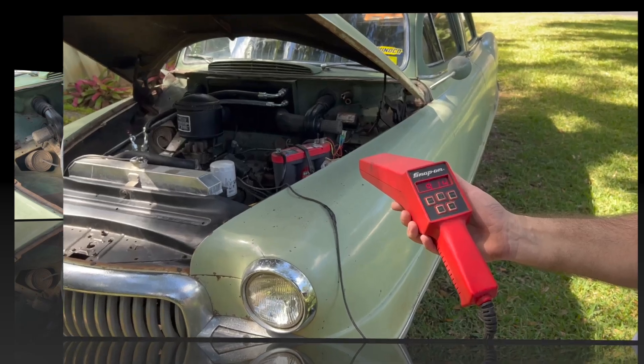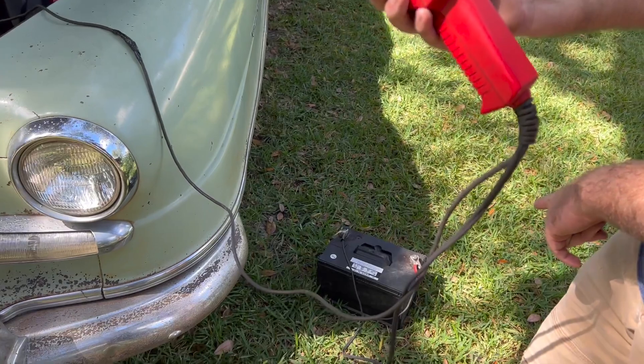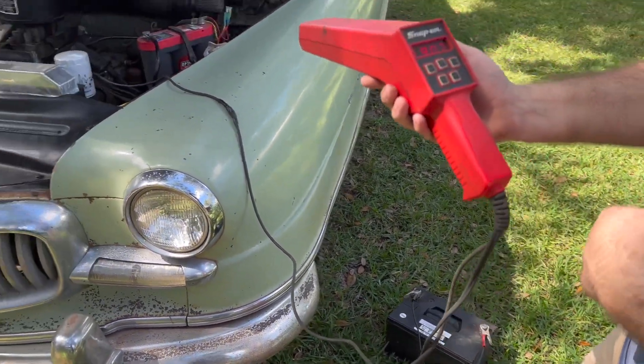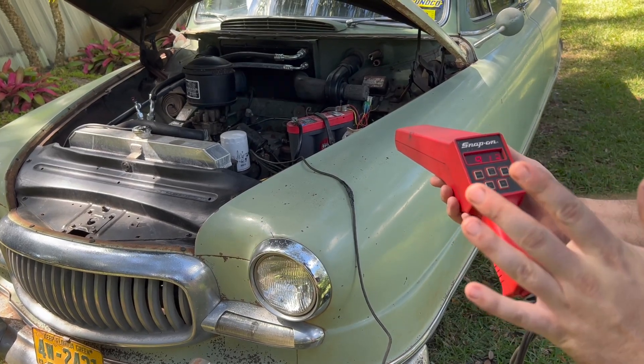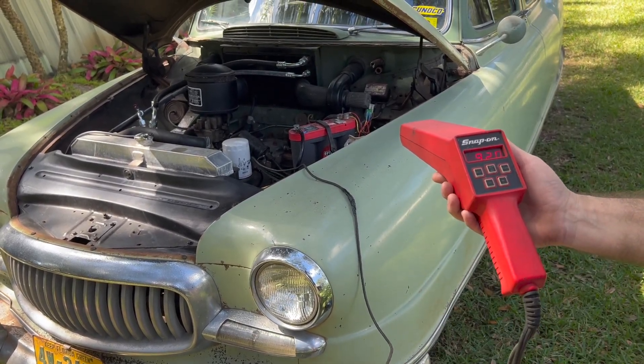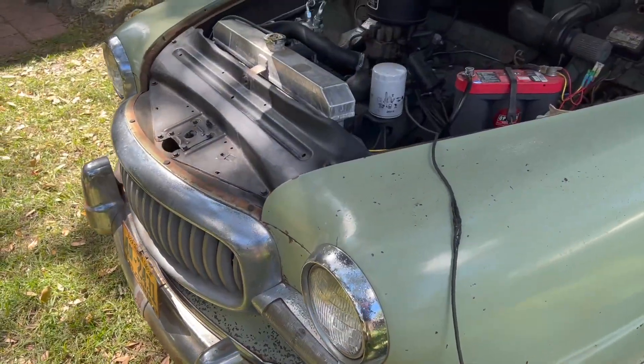Okay, there you have it — just over 900 RPM. I have it hooked to a 12-volt battery because it's a six-volt car and it's a 12-volt timing light. I'm going to go ahead and turn the idle down as low as I can get it and still idle. Okay, let's give it a try.